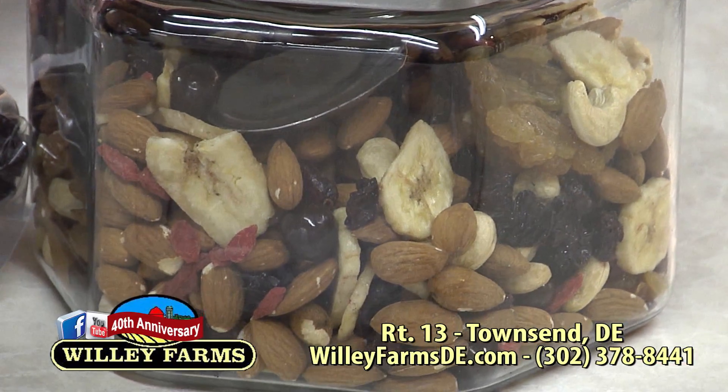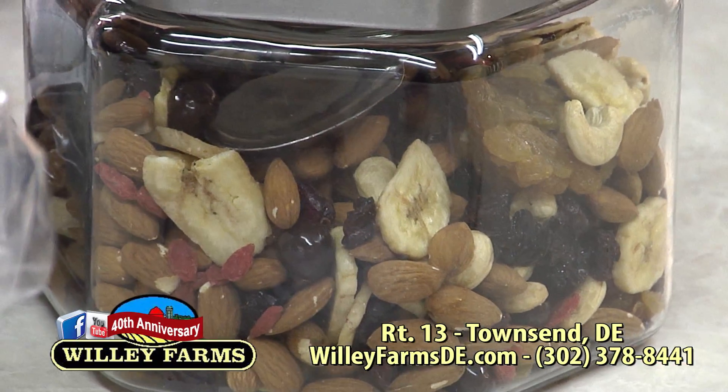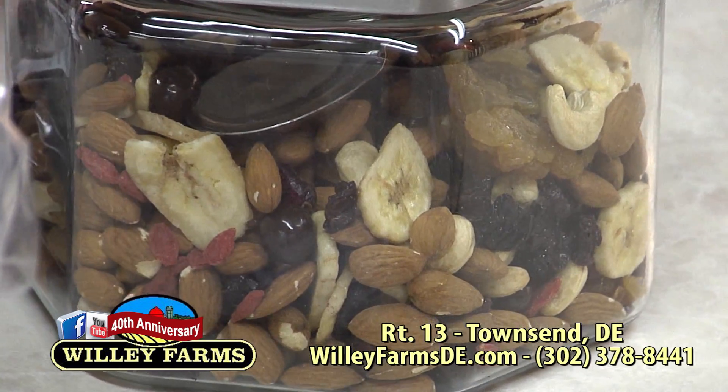Thank you, Sarah! Now we're going to go talk to some of the Willie employees about some of the things that they do and buy here at Willie Farms to give them energy and stay healthy.